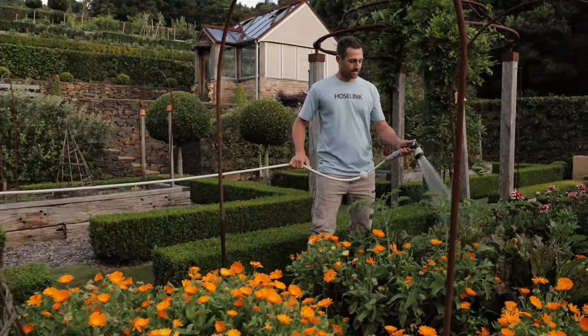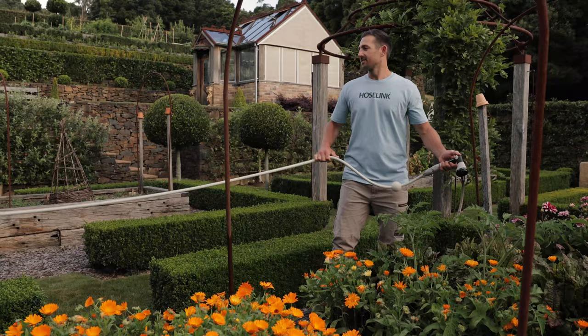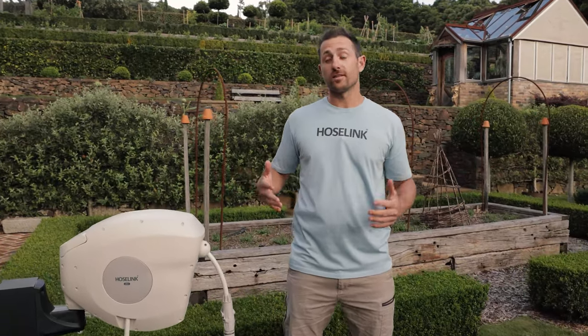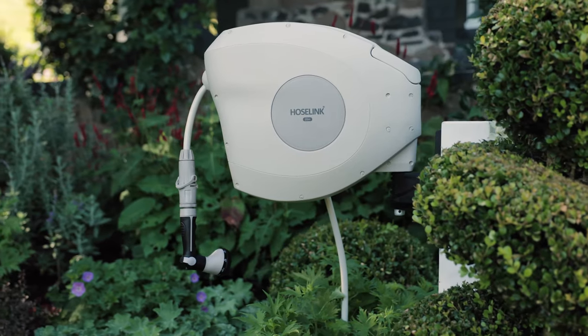The Hose Link retractable hose reel allows you to water anywhere in the garden with ease, before it tidies itself away. The hose is protected from the elements by a UV-stabilized casing, which also keeps the hose tidy and tangle-free — offering a much more sustainable and durable solution than your typical garden hose.